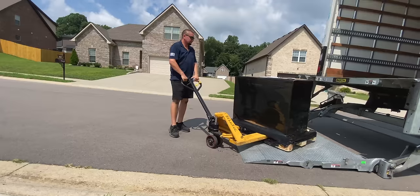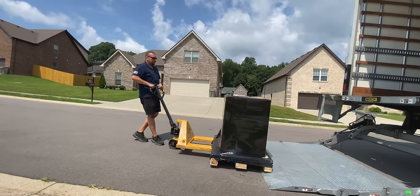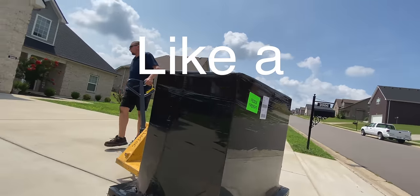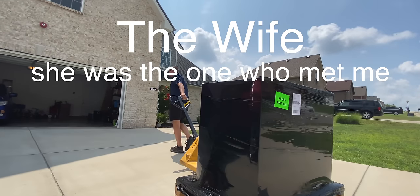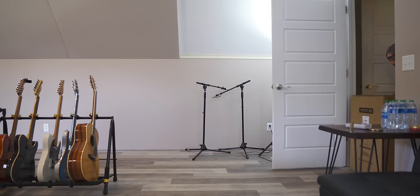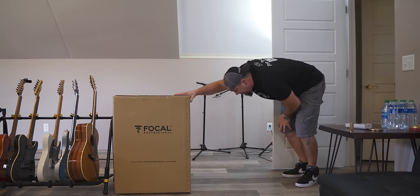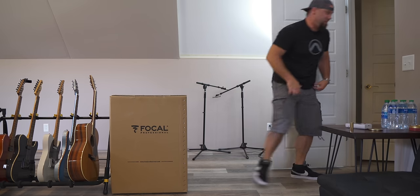Yeah, those are not small. It's funny, sometimes some of the stuff I take — people are like 'whoa.' I had something the other day, it was in this huge wooden crate. 93.7 pounds.